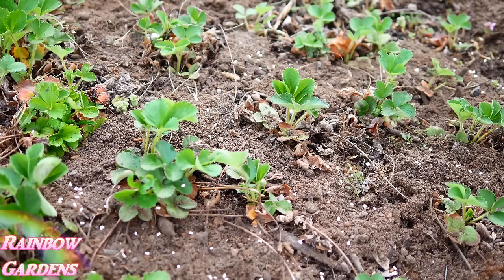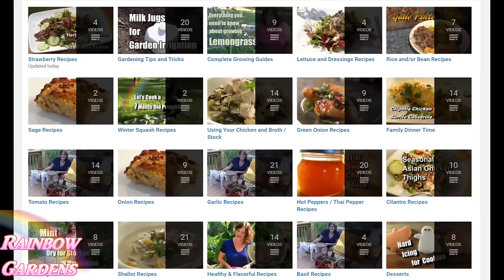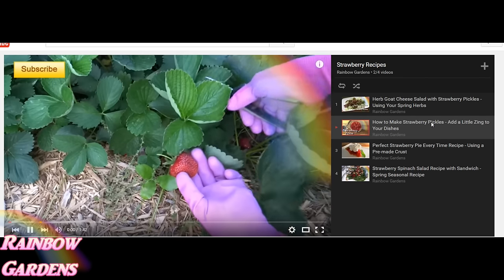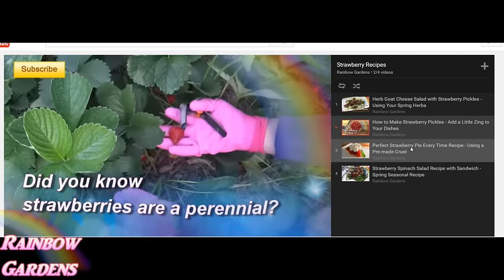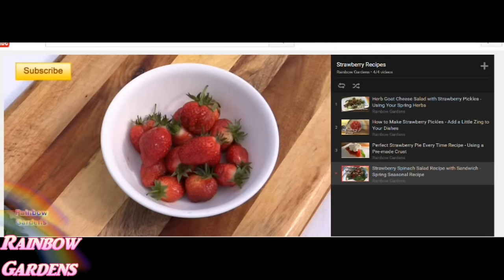I'd like to invite you to head over to my channel, click on playlists, and check out my recipes for strawberries and lots of other things you might be growing in your garden. You can search for specific recipes to get ideas for different herbs and vegetables.